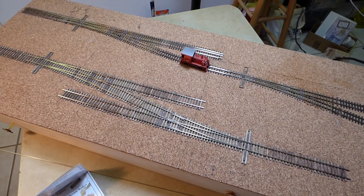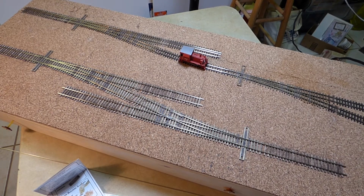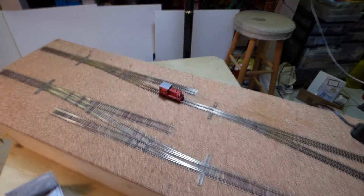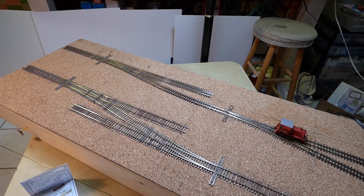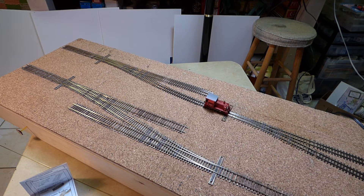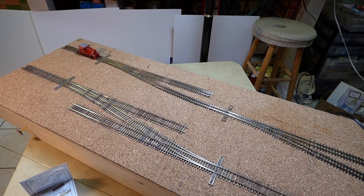I'm going to show this little Davenport engine. It's a little 30-ton side rod unit that was made by Westside Models. Let's see how that runs through the hand-laid turnouts. That's through the HON3 turnout. Let's go through the gauge separation turnout. I'll throw a couple of those switches the other way and we'll see how it goes through the other routes.